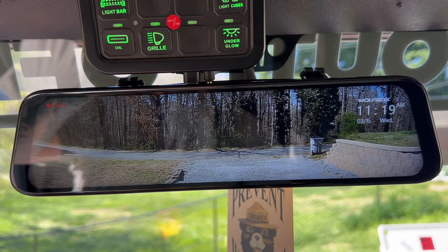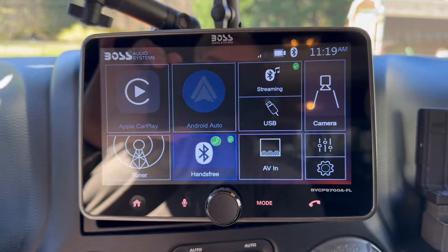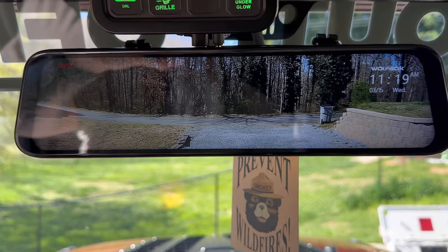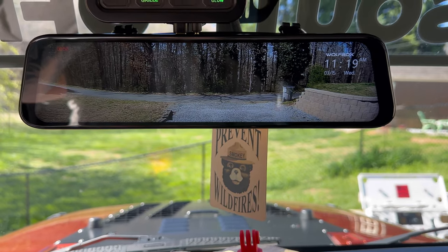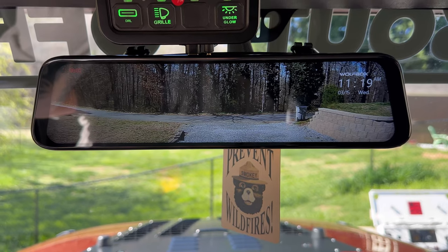This is such a cool product. I think I like it as much as I like the new Boss stereo I just put in the Jeep. We'll have reviews for that coming up as well. As always, guys, thanks for watching. Let me know what you think of the Wolf Box G840S in the comments. We'll see you next time.